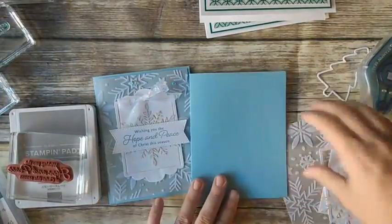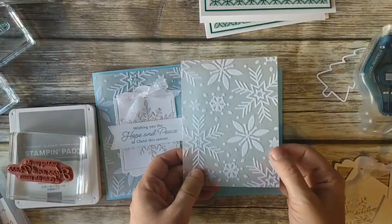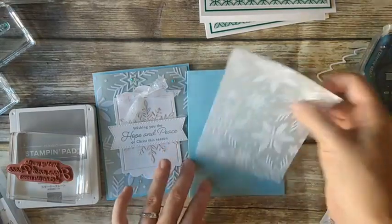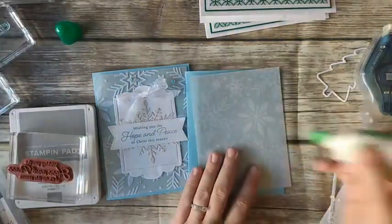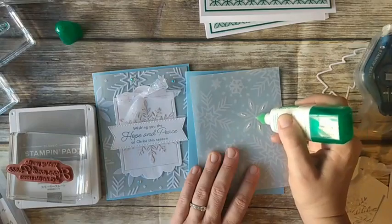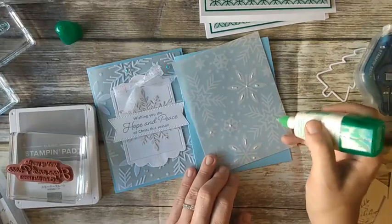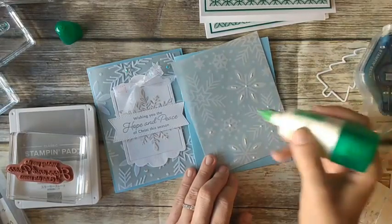For this one I have a Balmy Blue card base, and then this is some of our snowflake specialty paper. It comes with some that has a white velvet texture, and there's also silver and iridescent foiling on some of the sheets — it's so pretty. If you're on my email list, I'm doing a 12 Weeks of Christmas video series, and last week we used a bunch of this paper. I'll post a link so you can join the email list. Next week is week four of that series, but I've been sharing links to past weeks so if you missed out you can still see them.